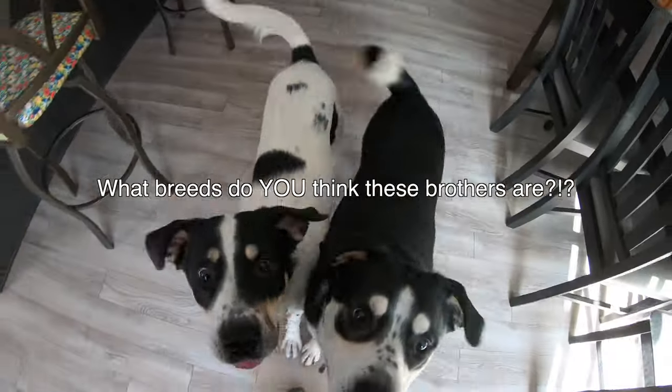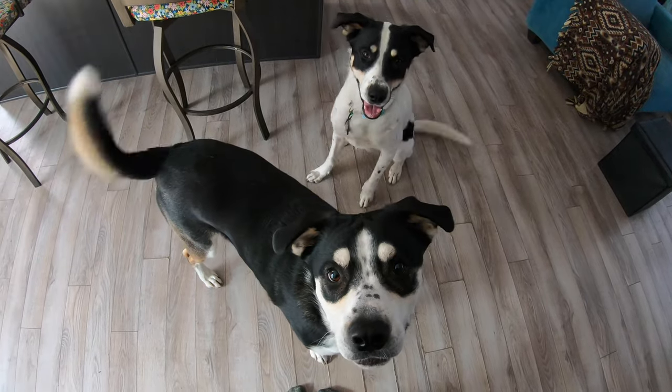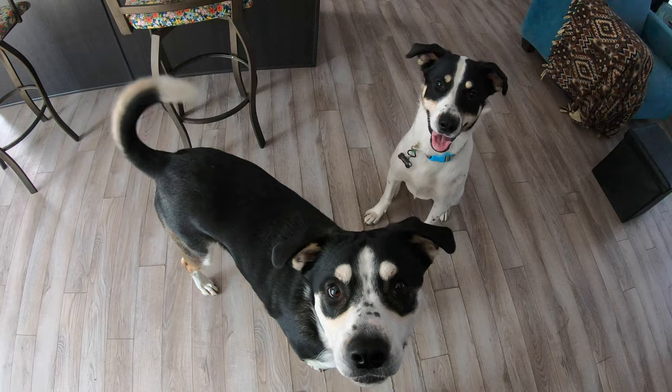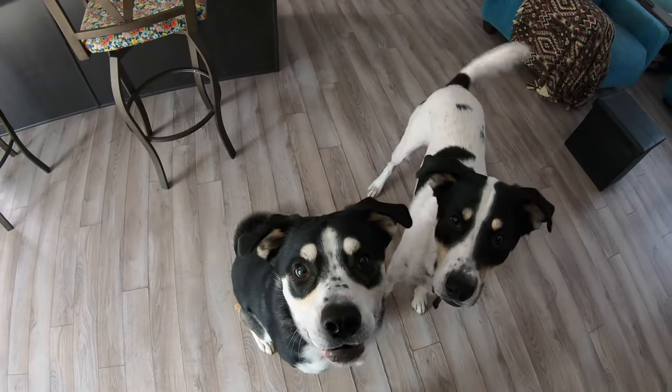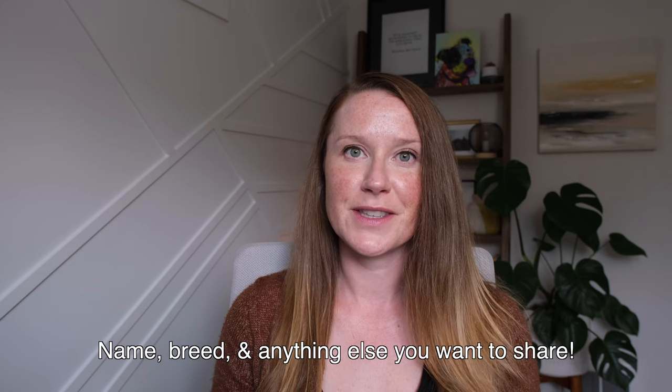I want to take a quick training break to have you guess which breed Louie and his brother Diesel are. His guardian was told that they're a husky border collie cross, but I'm not convinced. I'd love to hear in the comments what breeds you think they are. I'm always curious about who's watching my videos, so let me know in the comments your dog's name, what breed they are, and any other details you'd like to share.